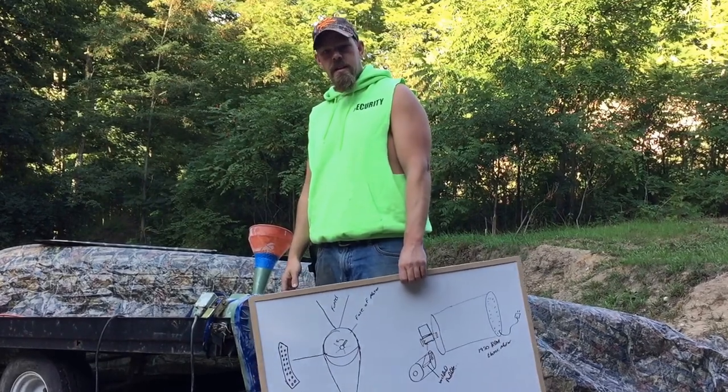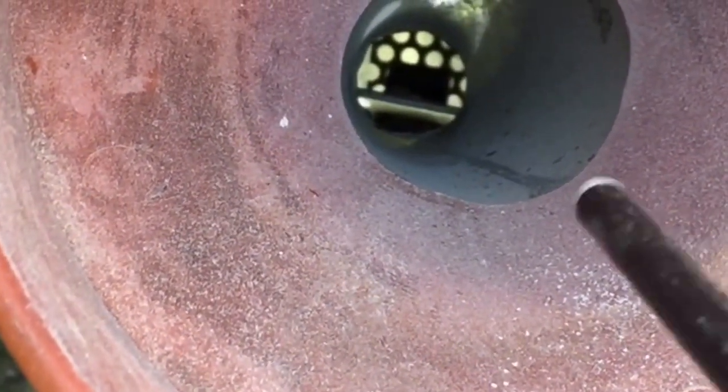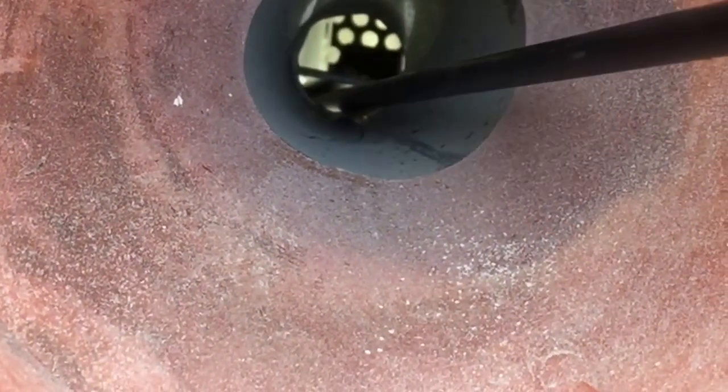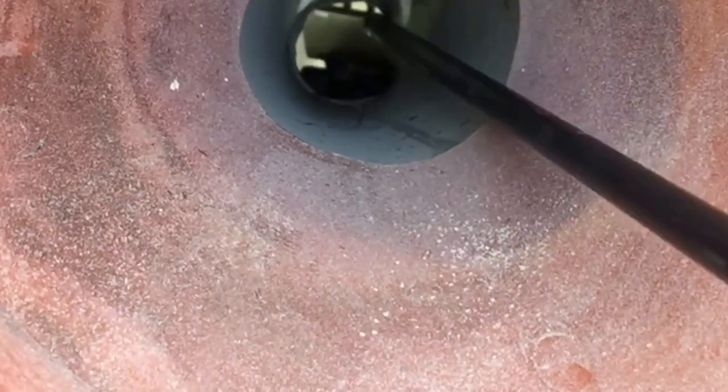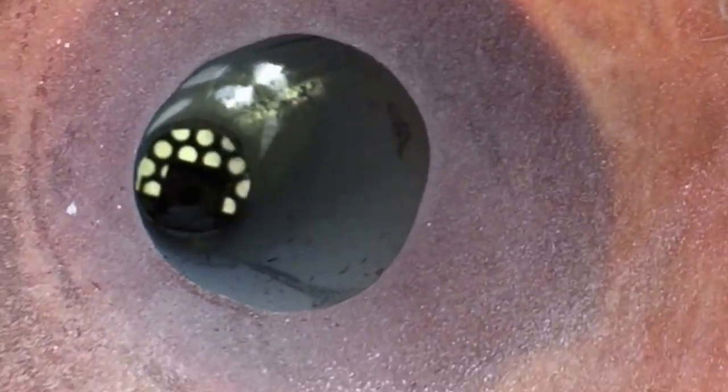We're going to put this thing to use and let you see how it works. It's kind of hard to see, but I wanted to show you what's going on inside of this. You can see the paddle and the corrugated metal. I'm going to move the paddle — that's the paddle right there — look at the lovejoy. As it rotates around, it spins the corn around and beats it up on the corrugated metal, and as it grinds up it'll fall through the holes.